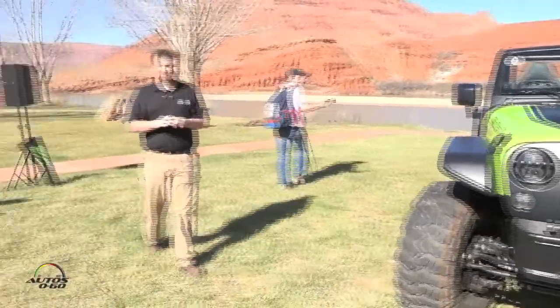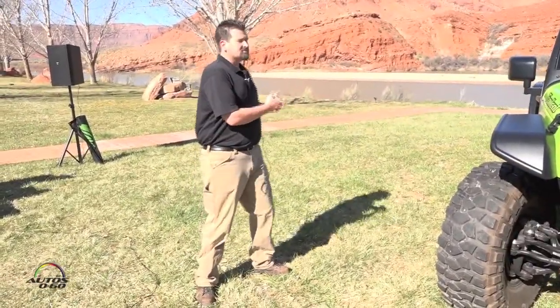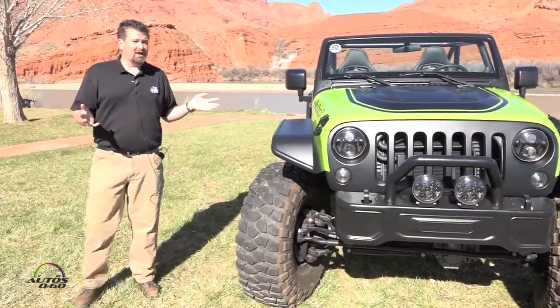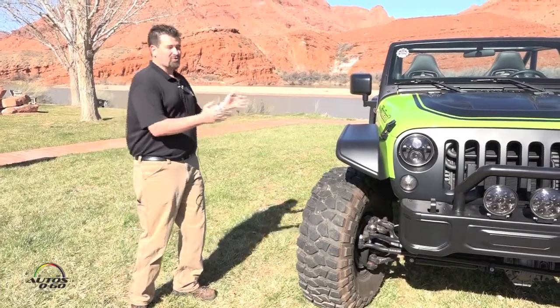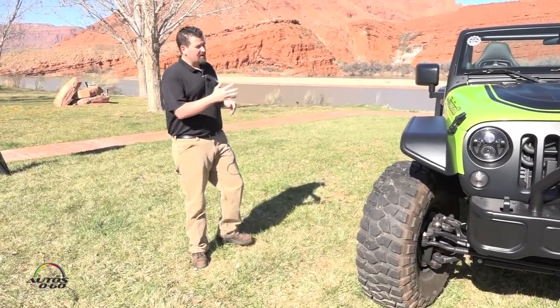Good morning everyone, I'm Scott Keogh from Jeep Performance Parts Group by Mopar. As Brian was talking about, with the Trailcat we started with the legendary Hellcat 707-horsepower engine, found the biggest shoehorn we could, and shoehorned it into this vehicle. We had to stretch the vehicle 12 inches in the front and 12 inches in the back.